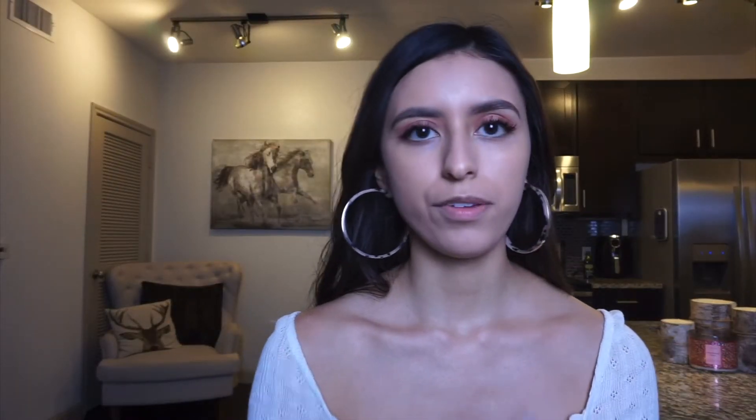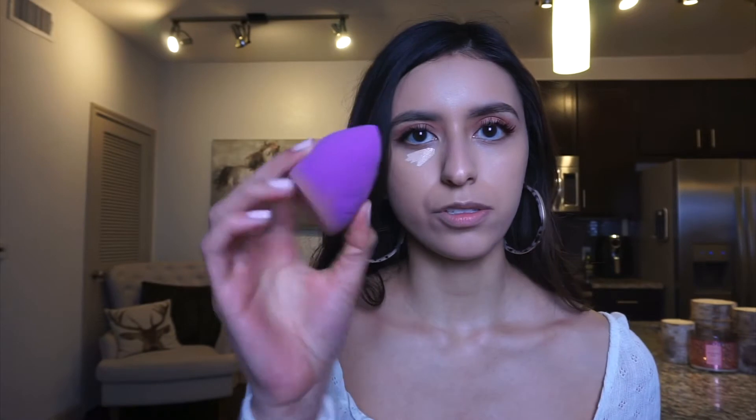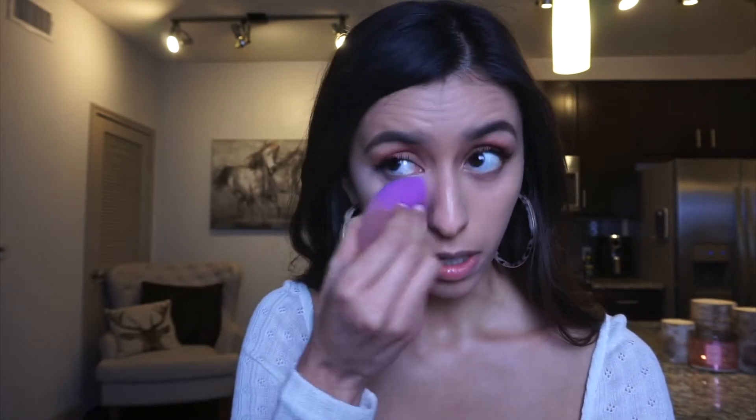I'm going to be using the Maybelline Fit Me Concealer in shade 15. So let's do the sponge first. I'm going to add some concealer and blend it out with my sponge using the tip. One of the things I don't like about the sponge is it does leave stamping marks, but you can obviously smooth those out — it just takes a little more time. I'm going to add some concealer on my smile lines too, because I don't like them and they show a little darker than the rest of my face.